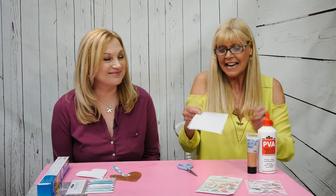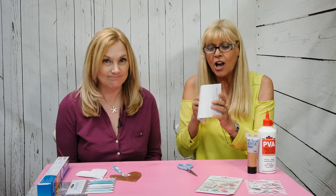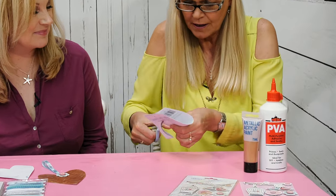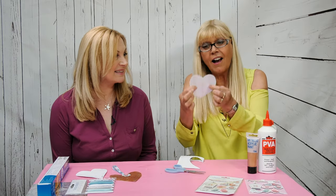Quick tip for making a heart: take the card from your embellishments packaging — we always try and use our packaging. Fold it, you don't want to crease it, and start from the top round to form one heart.